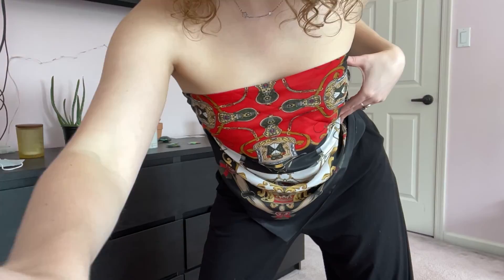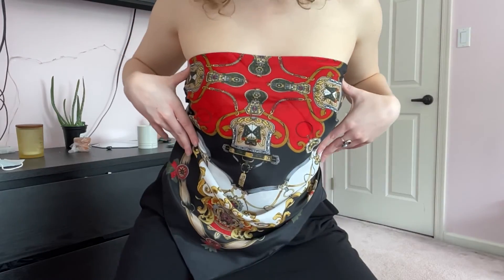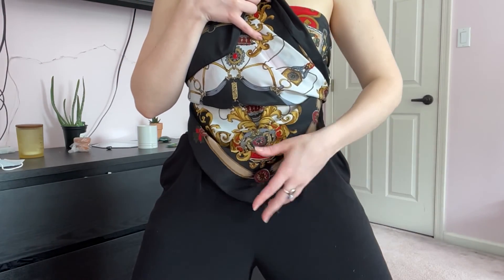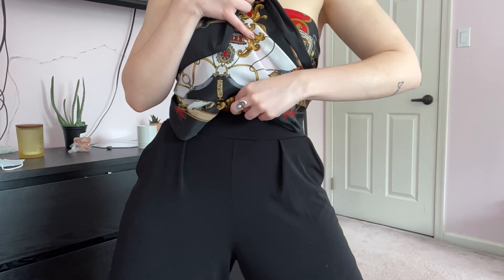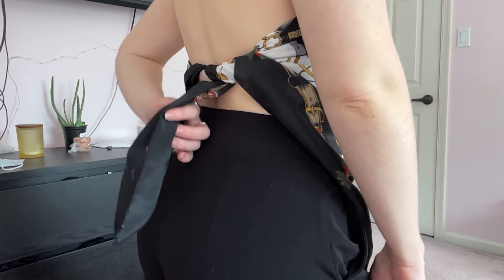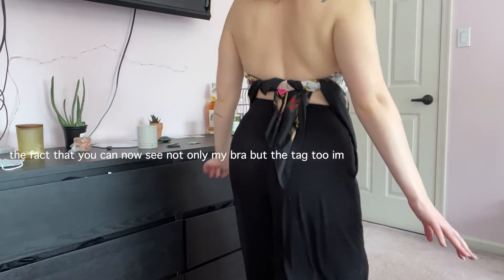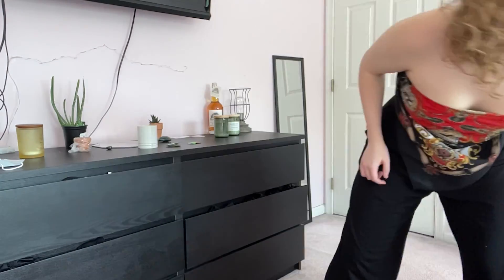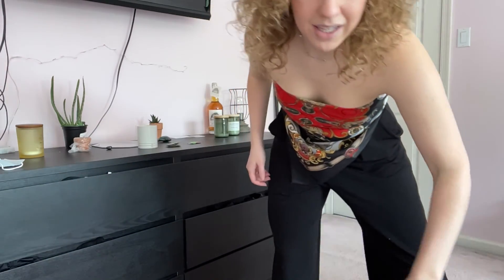I just got back from a belated birthday brunch. You guys want to see my fit? It's so cute. So this is a scarf that my nana used to have — I tucked it in so that it didn't pop out. I just tucked it in my pants, put that over, and then in the back I just tied it around right there so you can see my bra. It's really cute, really fun. I love it. It's very vintage. I wore wide leg pants and shoes with it, but I took them off already because I didn't feel like keeping them on.